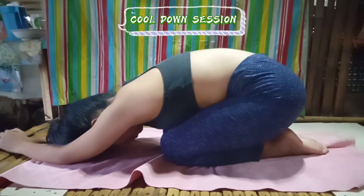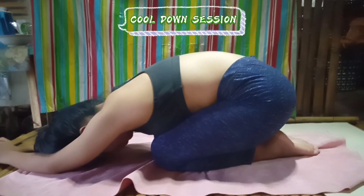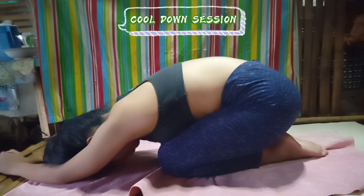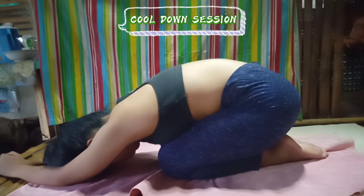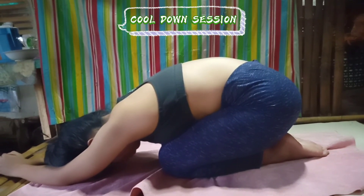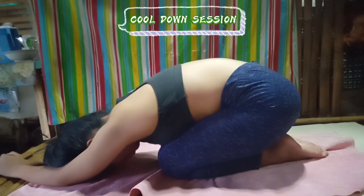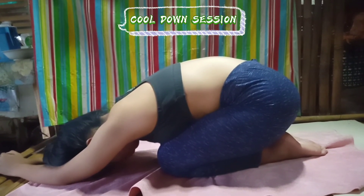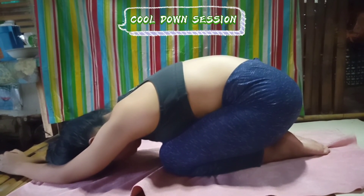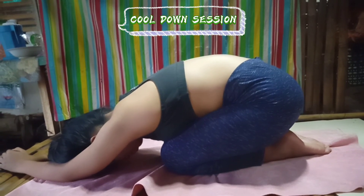Just as warm-ups are important, it is likewise important to cool down, since it gradually slows breathing and heart rate, returning them to normal, and it literally cools body temperature. The cool-down exercise I am performing right now is the child's pose — I am allowing my chest to fall into my thighs, breathing deeply, and holding this for 1 minute to cool down my body after performing the workout.